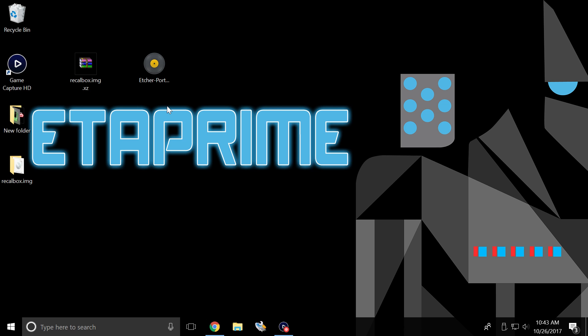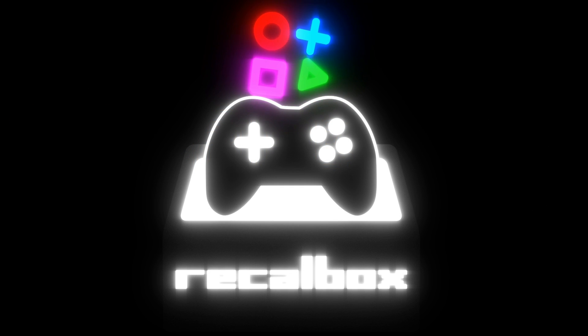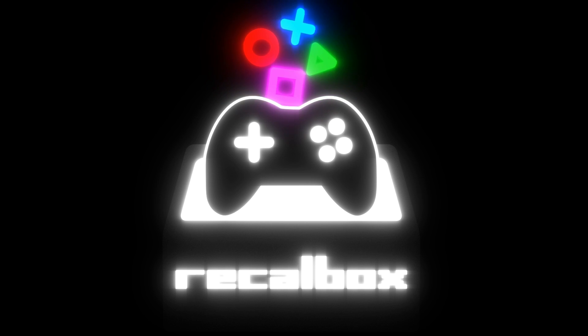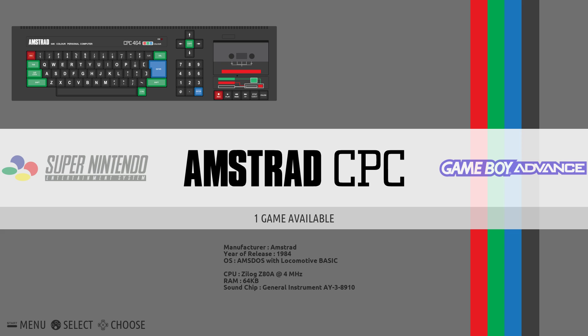I'm going to place my freshly flashed SD card into the Pi, plug in my controller, and power it up. The first boot of Recall Box could take a little while — this really depends on the speed of your SD card. As long as you see this, you're good to go. Just sit back and let it boot up. Now we have Recall Box 4.1 running on a Raspberry Pi 3.